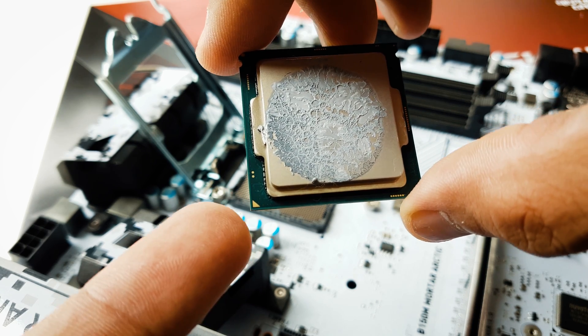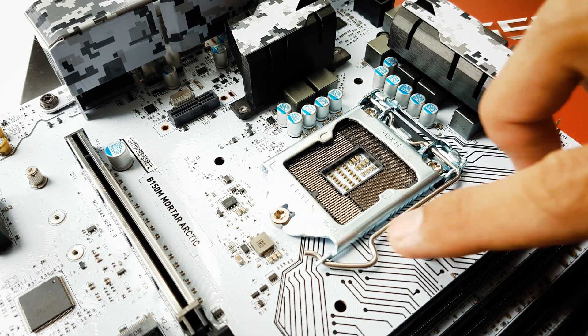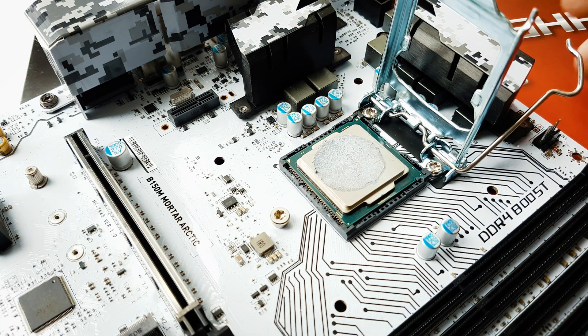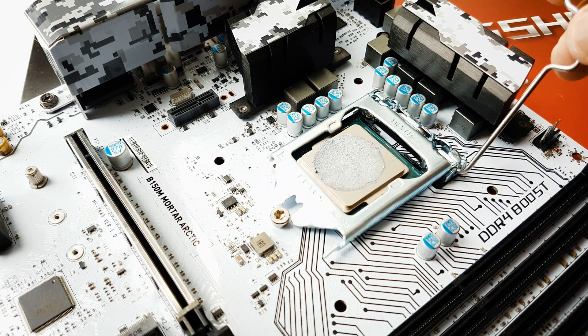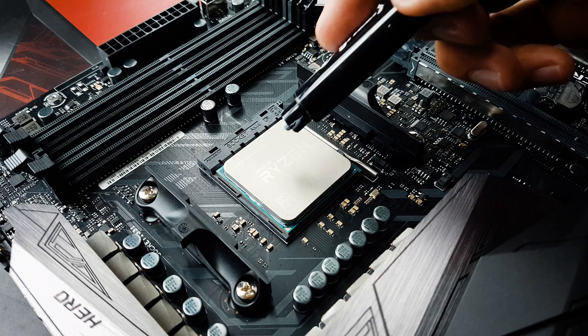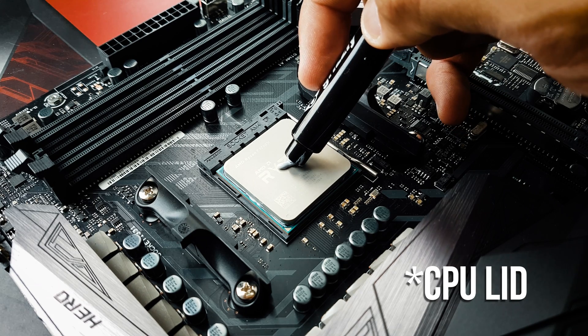For Intel processors it's about the same. Notice the golden triangle and the ridges on the sides of the processor. To install Intel processors, just lift the lever up, insert the processor into the CPU slot, push it back down, slot it in, and lock it.